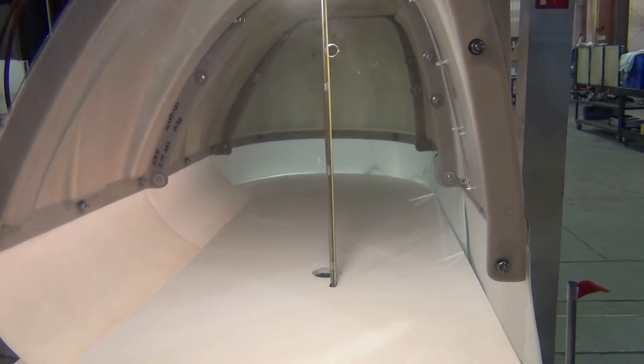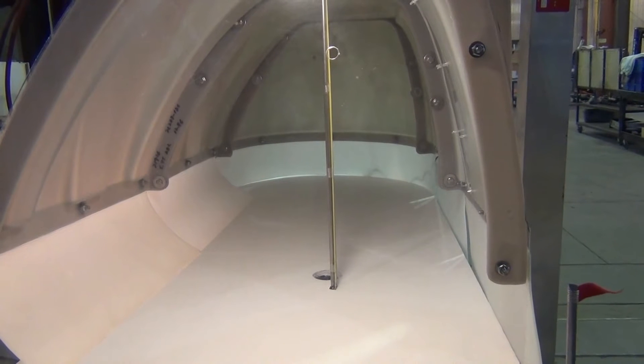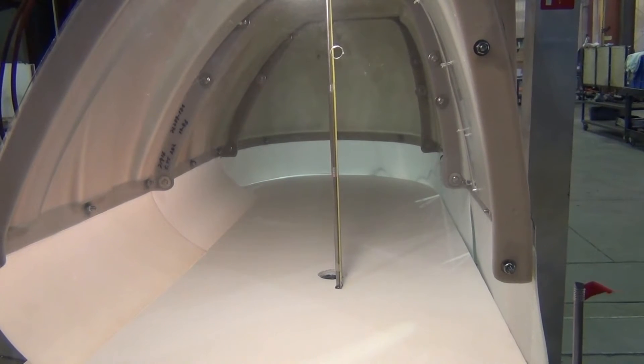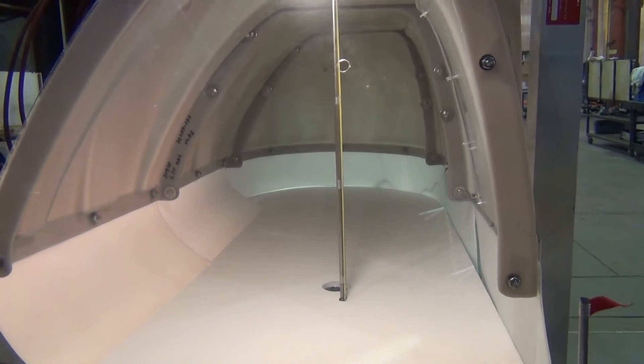We'll be starting up the fans now to develop some breeze against the hoods, and then we'll go inside and use the wind meter to determine how the air is moving inside the hood.